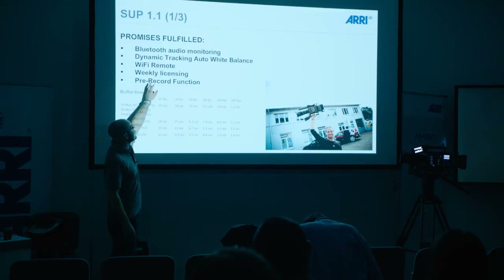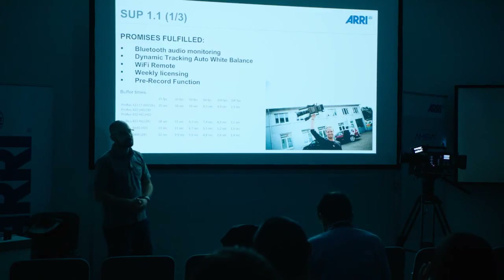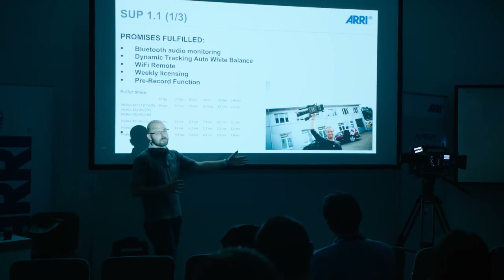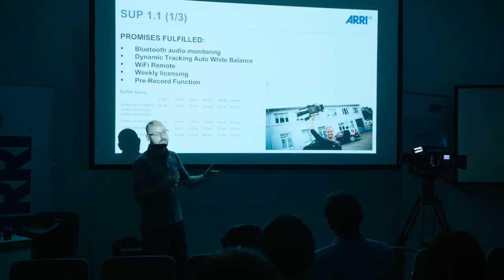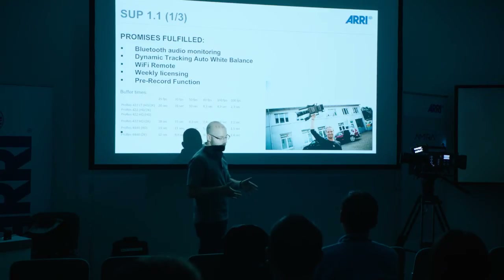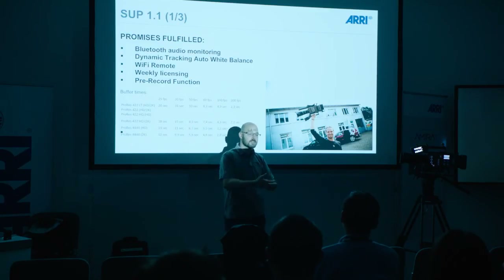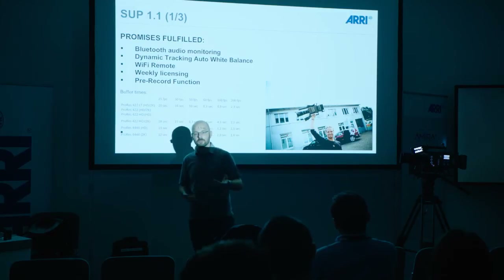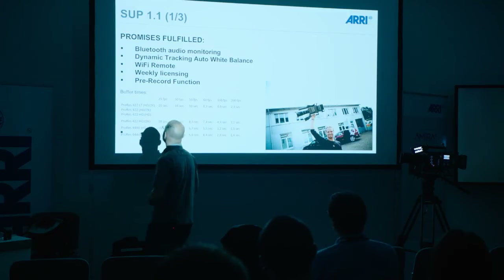Then we introduced finally the weekly licensing, meaning on a weekly license you can get an update from a basic camera to an advanced or premium camera. You can add features — if you buy a camera and don't want to spend all that money for the premium, you can buy a basic package, and if you have a customer who needs 200 frames per second log C recording, you can just buy the premium package for one or two weeks and don't have to spend all the money.